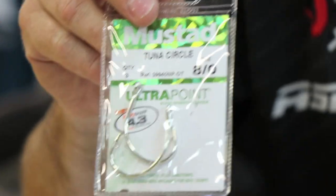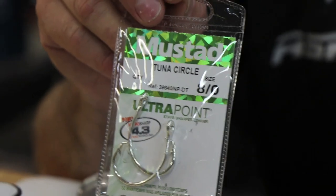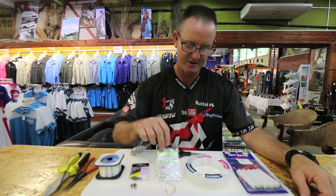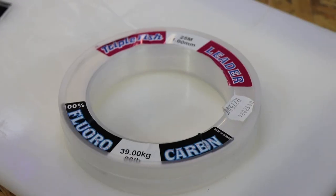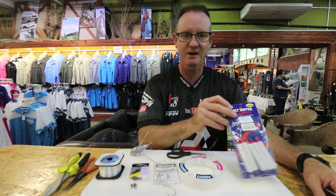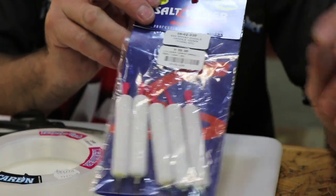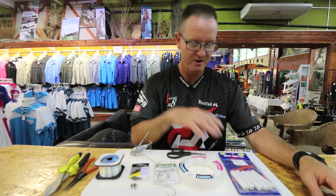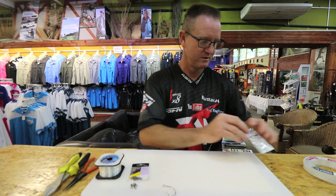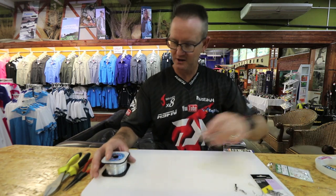You need three swivels — power swivels, number three, that's what I prefer. 8.0 or 9.0 tuner circle hooks, preferably silver or black in color — doesn't really make a difference depending on the bait you're going to be using. Fluorocarbon — this is a triple fish fluorocarbon, one mil — and of course our Kingfisher dangles, floating or non-floating, doesn't really make a difference depending on what fish species you're fishing for.